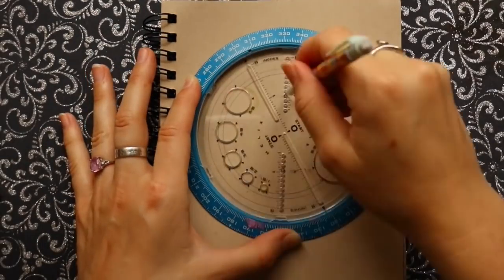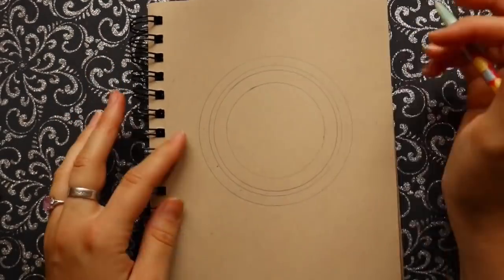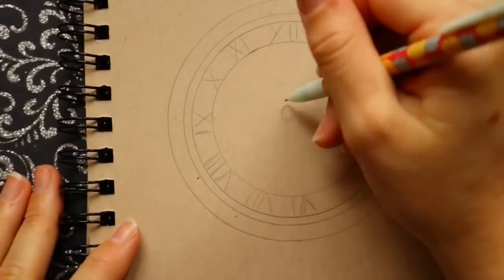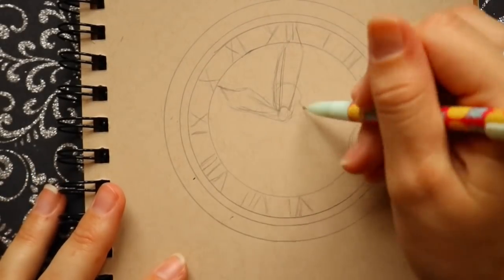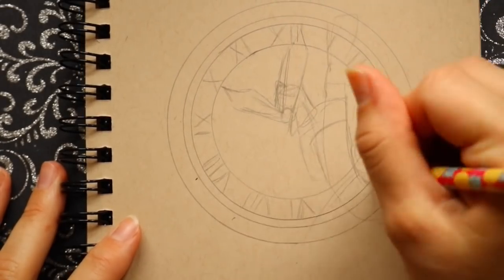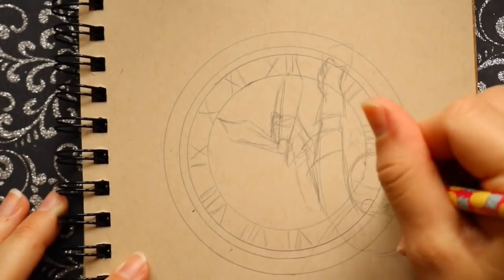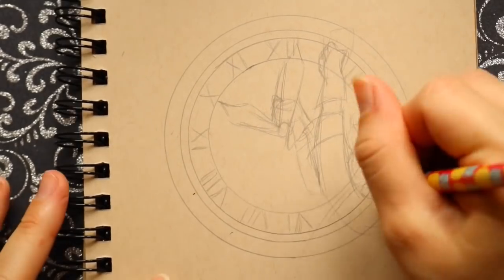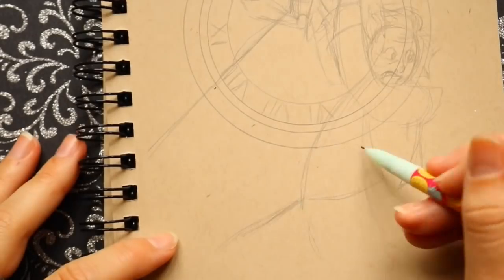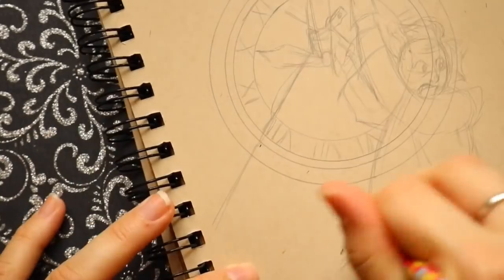Hey guys, what's up, it's me Priscilla. For today's prompt it happened to be 'clock.' Welcome to the last video of the Tone Tan series — the technique I'm doing. Next week I will be doing a different inking technique, it'll be lots of fun.